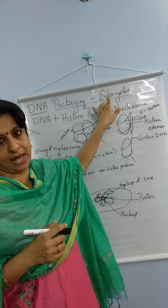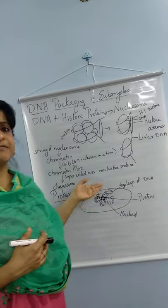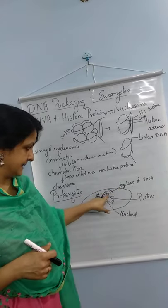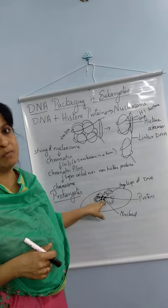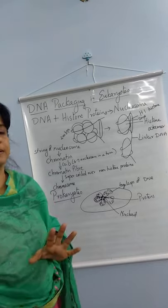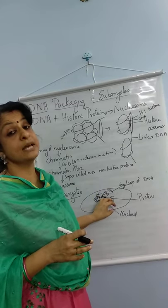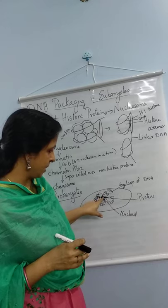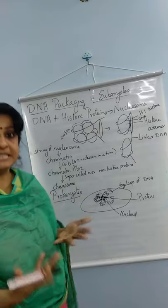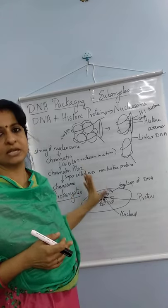This process is called DNA packaging in eukaryotes, based on the nucleosome. In the case of prokaryotes, the single DNA molecule forms large loops and is held by certain protein molecules. It does not form chromatin or chromatin fiber. These large loops of DNA are held by protein molecules and are present in a region called the nucleoid. That is the difference between DNA packaging in eukaryotes and prokaryotes.